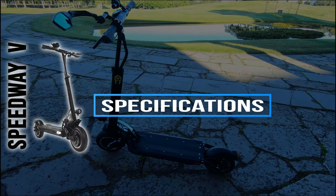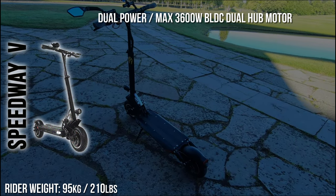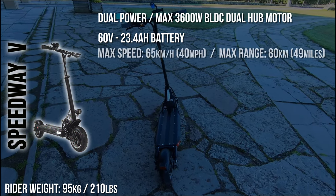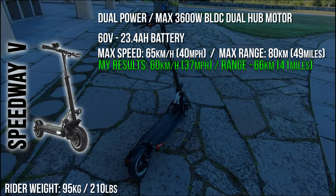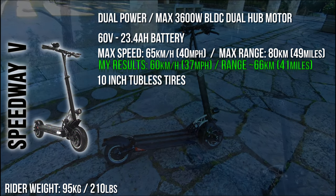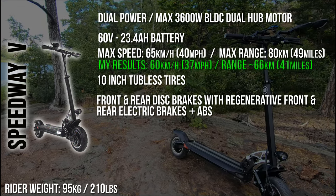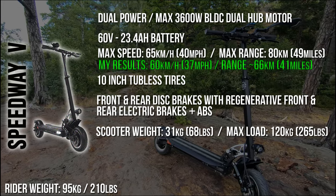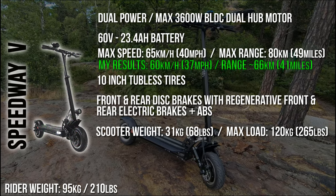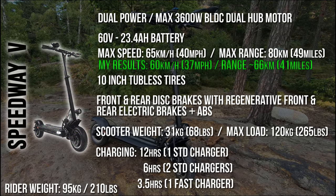Here's a quick rundown of the major specifications. It's a dual power max 3,600 watt BLDC dual hub motor with a 60 volt 23.4 amp hour battery. Manufacturer stated maximum speed is 65 kilometers per hour and maximum range is 80 kilometers. It has 10 inch tubeless tires, front and rear disc brakes with regenerative braking and ABS. The scooter weighs about 31 kilograms with a max load of 120 kilograms. Charging times are pretty close to what the manufacturer states.